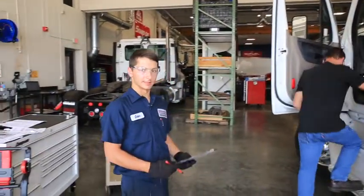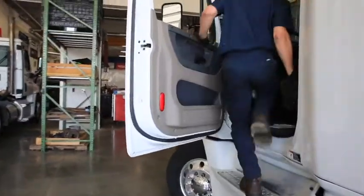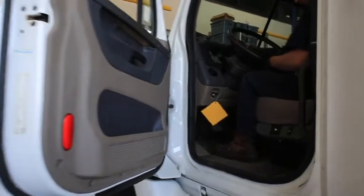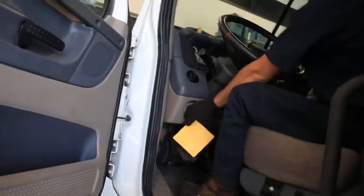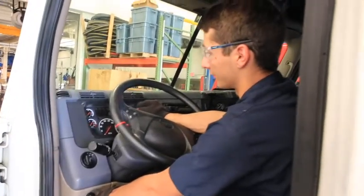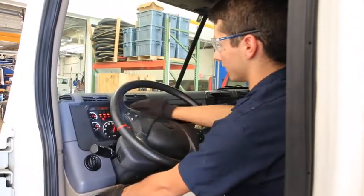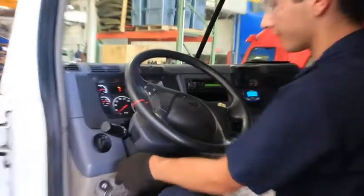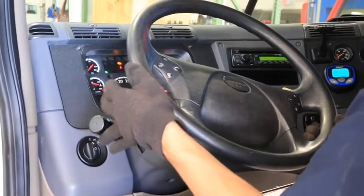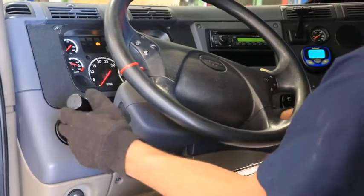Next we're going to check the indicator lights inside the cab of the truck. First there'll be an ABS light that turns on and off, making sure the ABS system is working properly, as well as some engine malfunction indicator lights. The ABS light turns on as well as the engine lights and turns off as it should. Next we're going to make sure the in-dash turn signals work for the left turn signal, the right turn signal, the hazards, as well as the high beams.